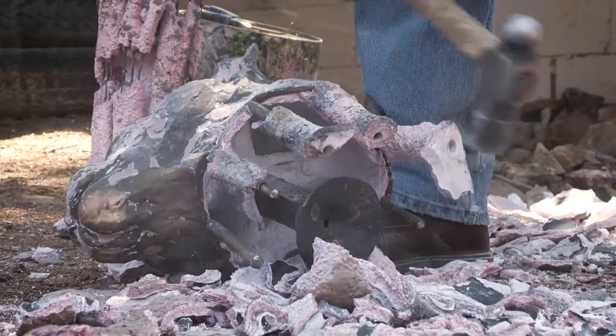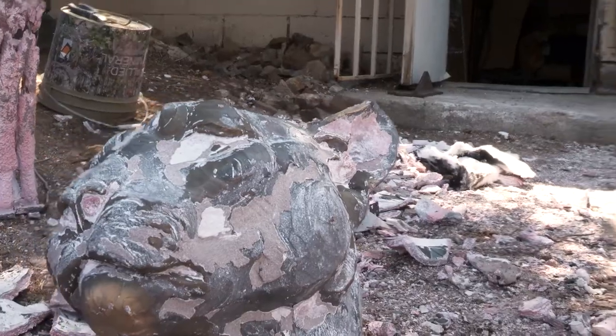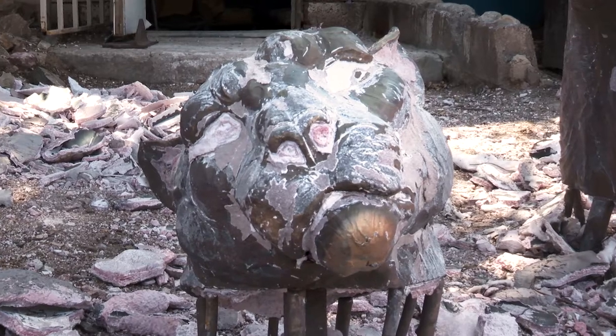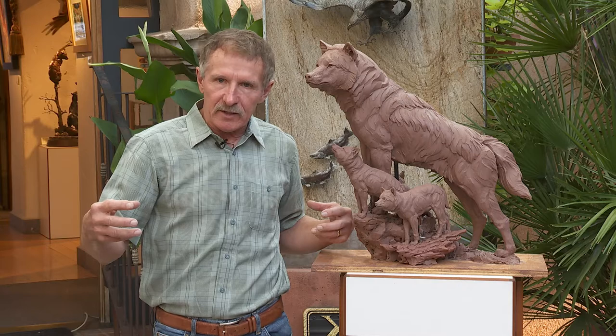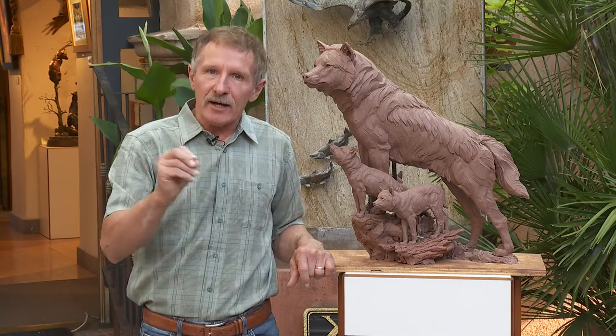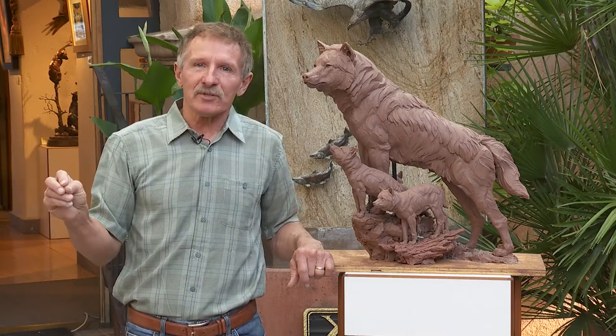Think of all the parts this sculpture is cast into — every one of those parts has to be welded back together. Remember those sprues, the different colored wax? That's what he's busting the slurry off right now. This lion was cast in probably 15 different pieces, and now we have to weld all those parts back together. That will be our next live stream segment in about two weeks. We'll show you the welding, how they disguise the welds by grinding them to match my texture, and then the next show after that will be the actual patina of number one.